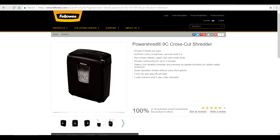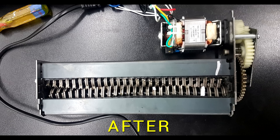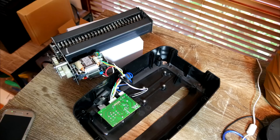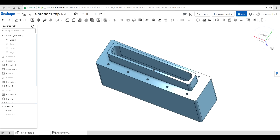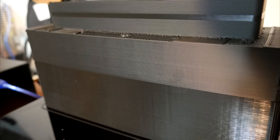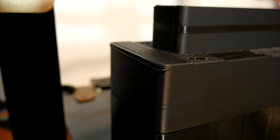We start with a Power Shred D9 cross-cut shredder from Fellows. It's only designed to cut sheets of paper, so we need to modify it by opening it up and cutting back the plastic cover to expose all of the teeth, similar to the Precious Plastics ones. We also need to open up the top entrance. That's why I designed a custom top to guide material in and keep fingers away from the blades. It was a bit of a nightmare to print — I ran it at half speed, had some corner lifting requiring hot glue, and even had a layer shift I had to manually correct before resuming.